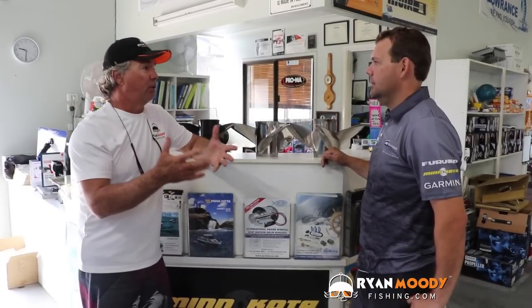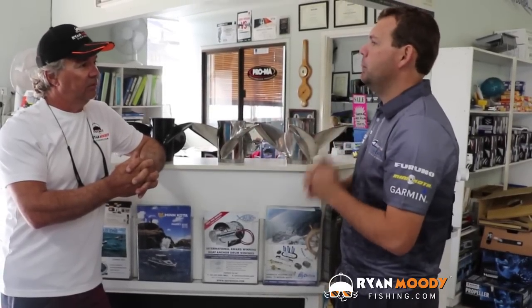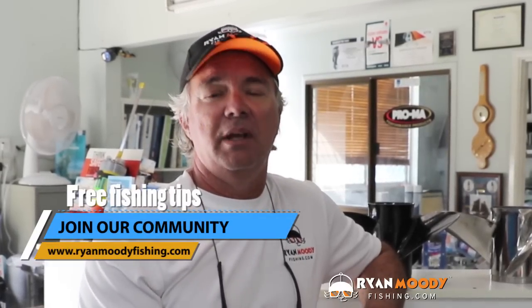In conclusion, what should people do to get the right prop for their boat? Go have a chat to your local dealer, tell them about your boat and what kind of load you carry, and they'll suggest the best prop to suit you. They can order a few different props — for example a 17, 19, or 21 — and you can try them to see which performs best on the load you take. Selecting the right propeller can be a tricky situation, so make sure you see your local dealer to get it right. If you like this tip, subscribe to our YouTube channel, like us on Facebook, and head to www.ryanmoodyfishing.com for free email updates. Get into the great outdoors, keep fishing smarter, and we'll see you next time.